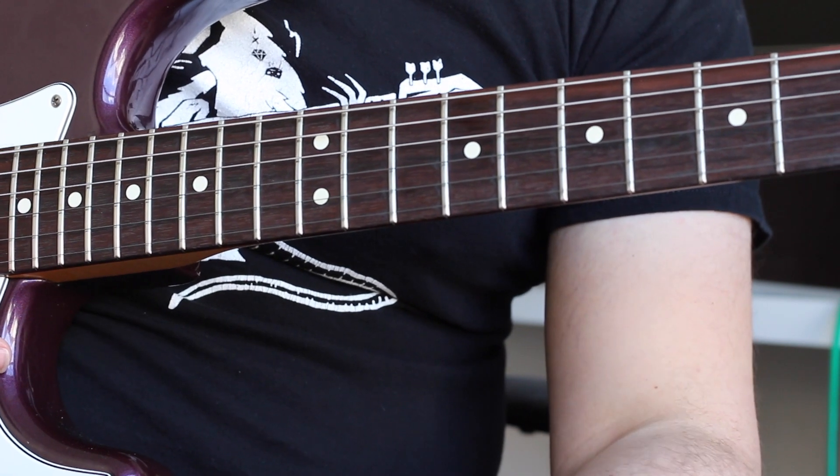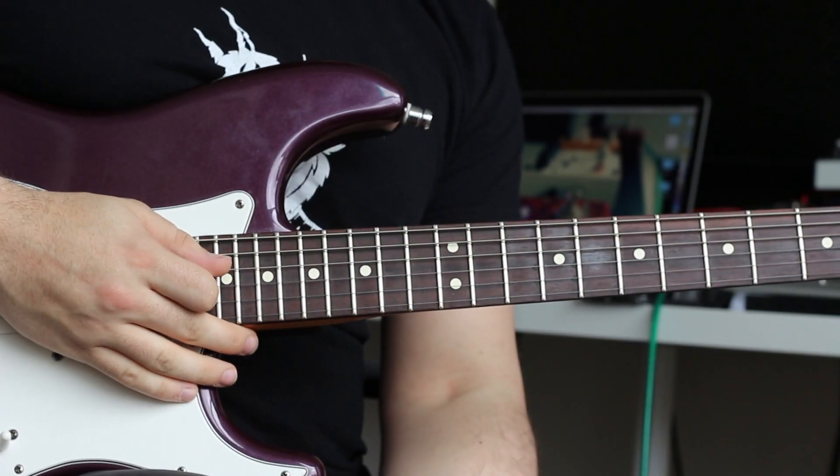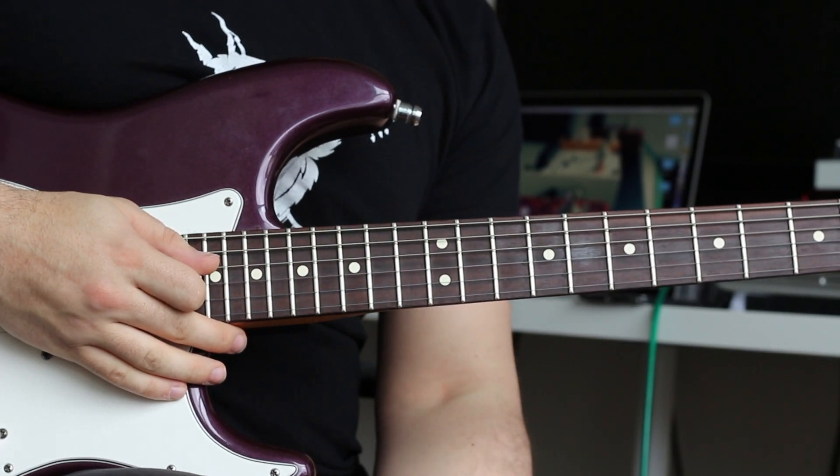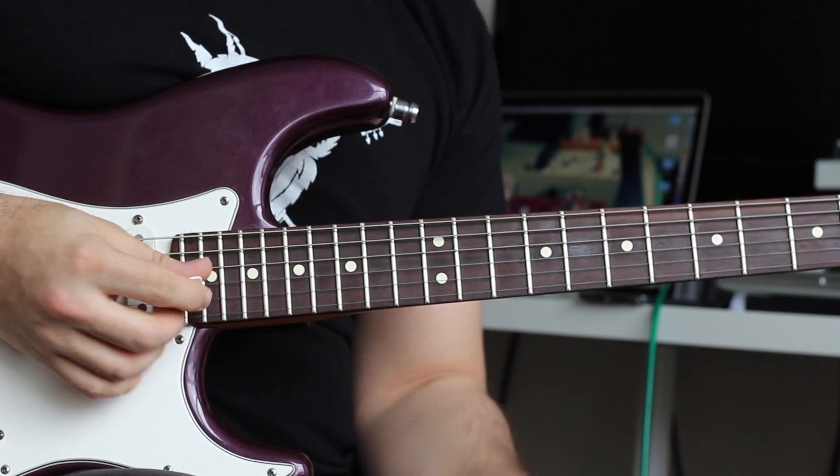Now let's look at the right hand, which is more important, I'd probably say, than the left hand. So those were the chords for Get Lucky. I'm going to play it again so you can see what I'm doing with my right hand, and then I'll break it down for you.